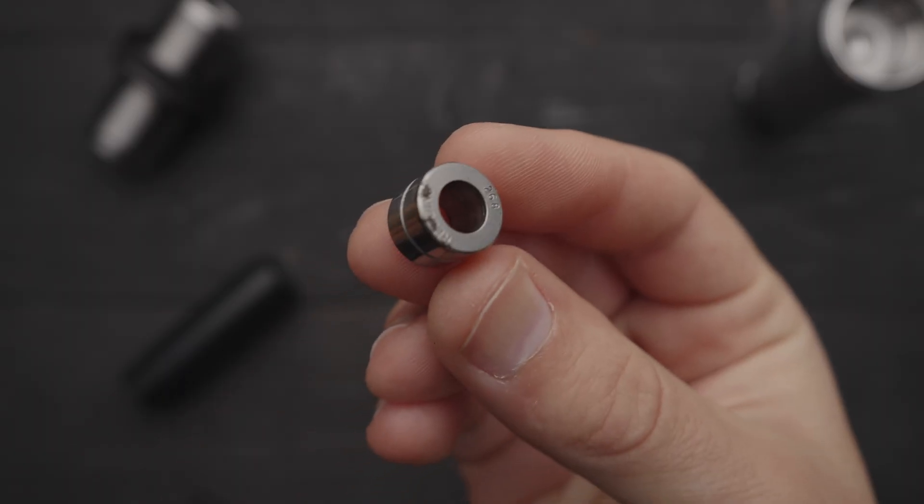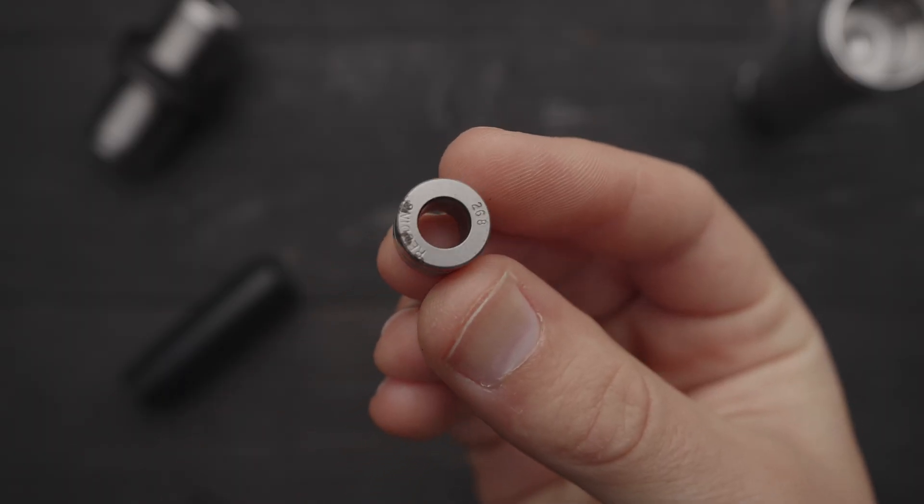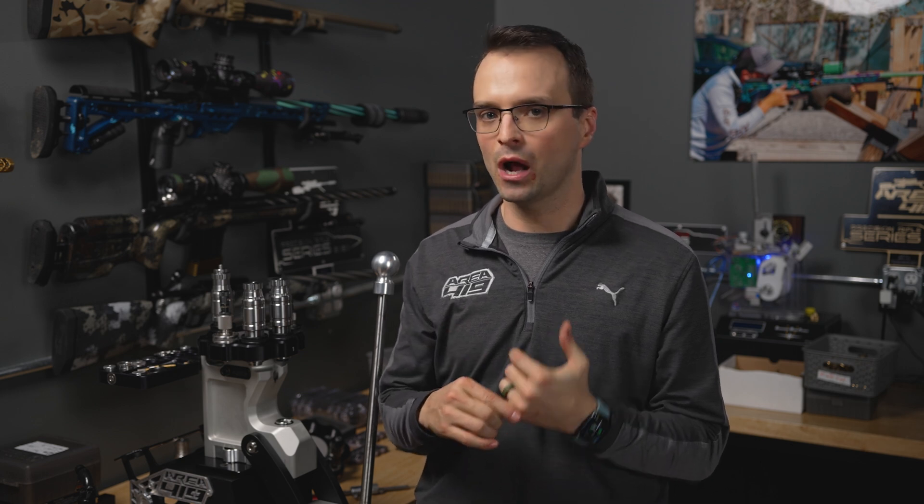Bushing dies became popular because it was the way to exert the minimal amount of sizing on your necks — annealers were certainly not as advanced as what you'll find in something like an Annealing Made Perfect. We were looking for the absolute least amount of work on that neck possible. The downside we found to bushings, however, in an age where brass is much better and annealing practices are significantly advanced, is that it is an additional place for a tolerance stack in a die setup, and it also sizes from the outside without accounting for any variability in brass wall thickness.